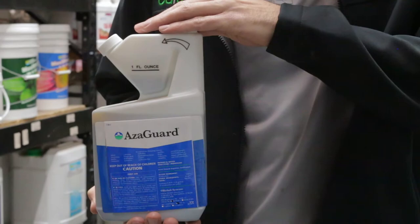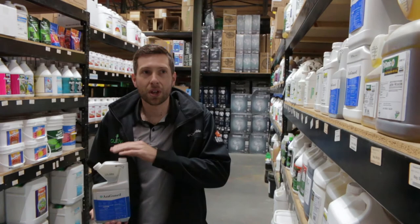Azadiractin is a compound derived from neem seed oil. This works as an anti-feedant and growth regulator.